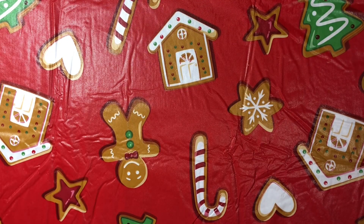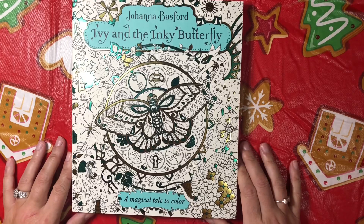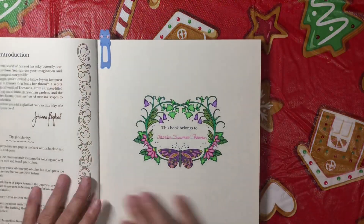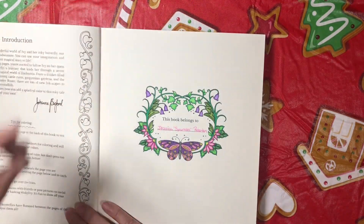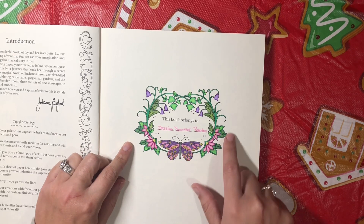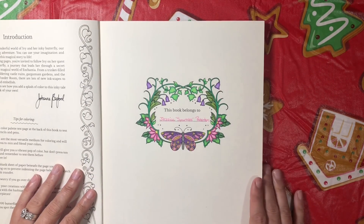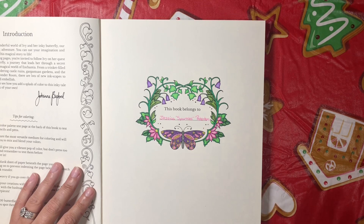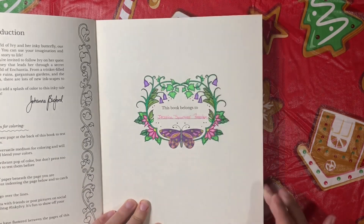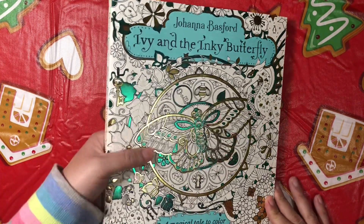I just woke up and my words don't want to. Okay, so I did one out of Johanna Basford's Ivy and the Inky Butterfly. I didn't do anything crazy — just this little piece right here. I believe these were the Spear Farben colored pencils and some glitter gel pen. This is my second copy of this book because my other one started falling apart. So this is my new fresh beautiful copy. Ivy and the Inky Butterfly by Johanna Basford.